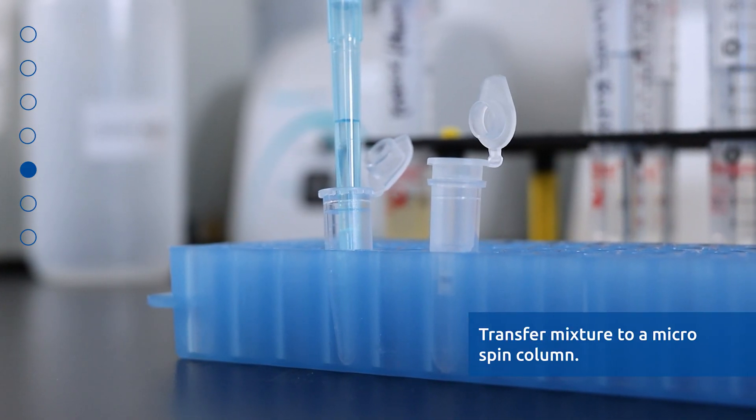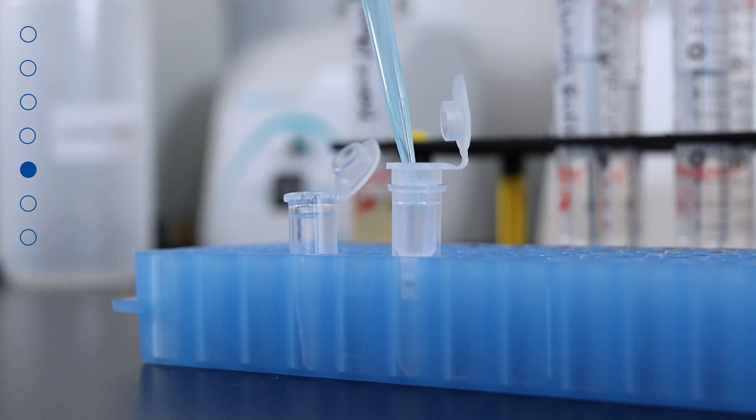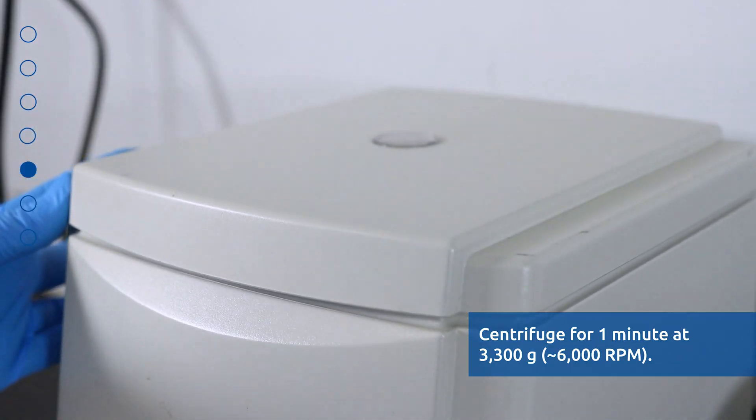Transfer the entire mixture from the previous step into a micro spin column assembled with one of the provided collection tubes. Centrifuge for 1 minute at 3300 G or 6000 RPM.